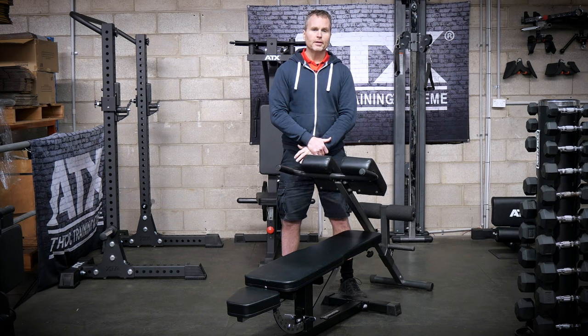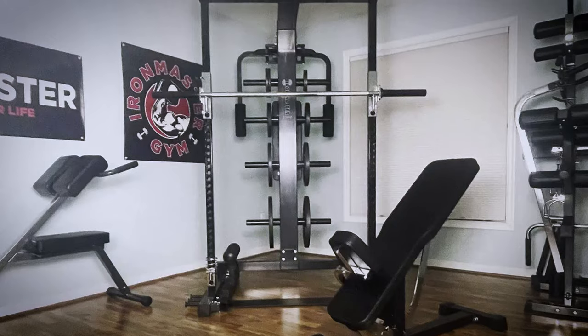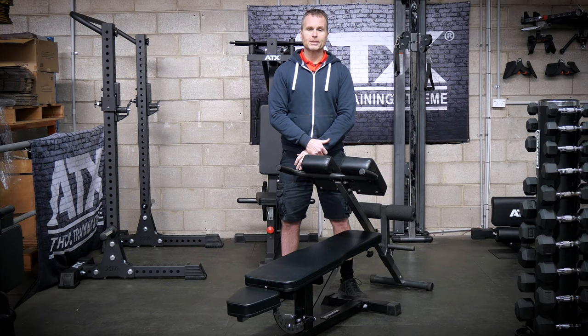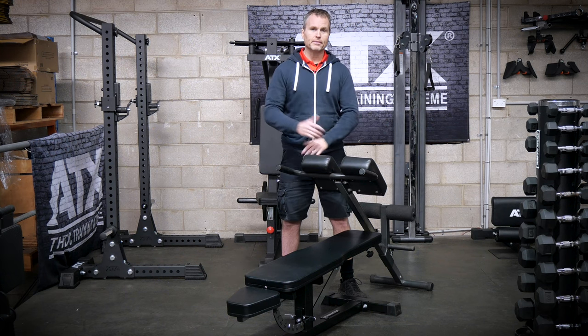As far as compact gyms are concerned, the IronMaster super benches are what I recommend to our customers the minute they mention they've got severe space constraints. There is no other bench that I know of that comes anywhere near these benches in terms of quality and functionality at this price. In just the corner of a room or garage you can have the IronMaster dumbbells and bench with just two or three attachments and train all body parts with multiple exercises. Just the thought of being able to do hyperextensions with some degree of comparison to a standalone machine would seem too good to be true — but it is true.